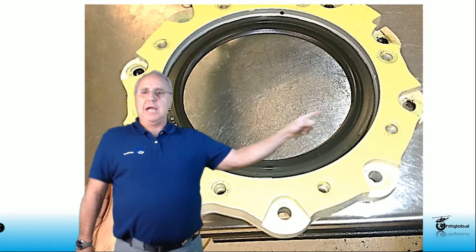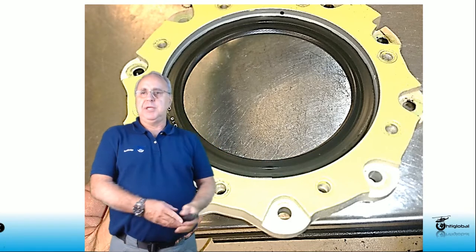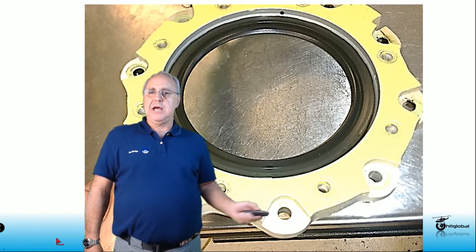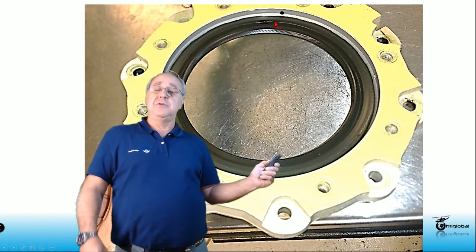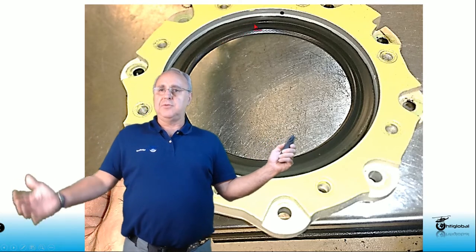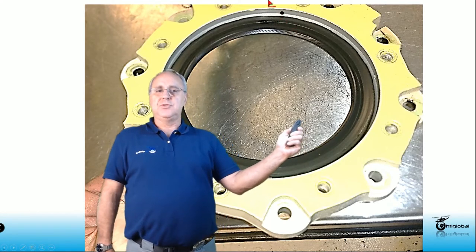Some people like to put ProSeal around the edge here — you can do this, but be careful not to block the drainage orifices. These orifices have to remain open. If you block them and park the helicopter outside, water can pool here and come inside the transmission. You want to make sure when the helicopter is parked outside these orifices can drain out all the water, and also the oil when you start getting an oil leak — this is where you'll see it draining outside into the top case.